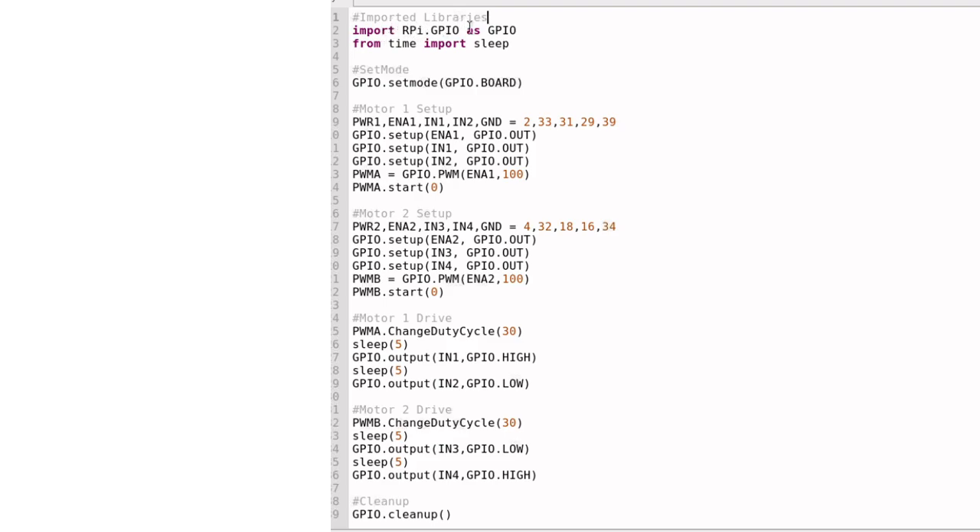A library is just code that someone else wrote which you can reference in your code and use instead of having to write all that code from scratch. I'm importing this code as GPIO — that's the nickname I'm giving my imported library. Think of it like a person named John Smith who people just call Smith. GPIO is the nickname of the actual full library name. Similarly, we say 'from time import sleep,' which means: from a library called time, import a module called sleep.